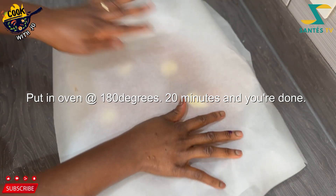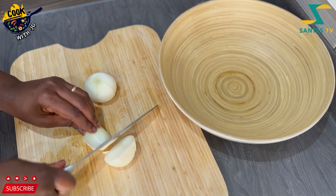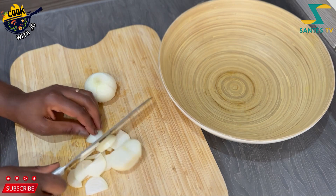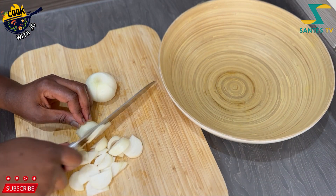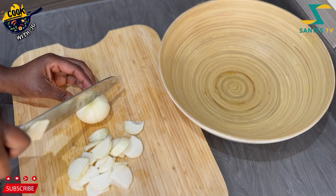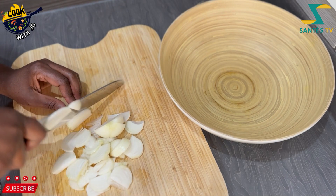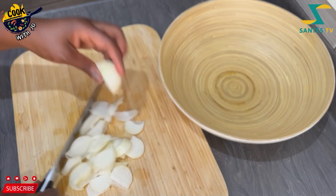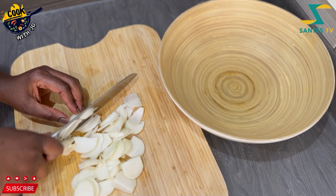I covered it to keep it moist. Now I am chopping my veggies starting with the onions to make a very easy simple salad. This is a keto meal, so if you want to slow down with your carbs you can always go for a keto meal.